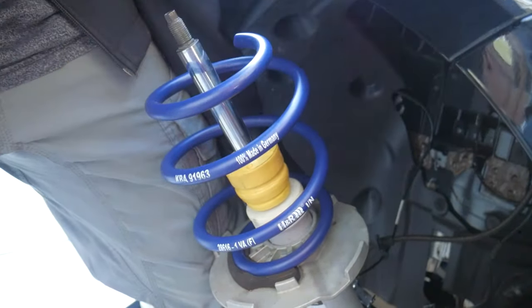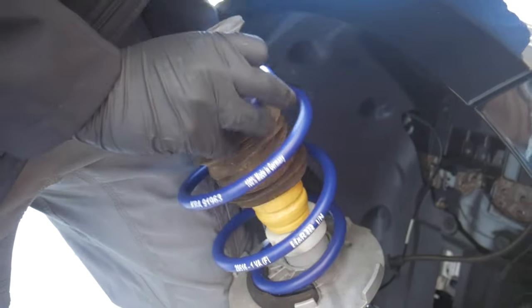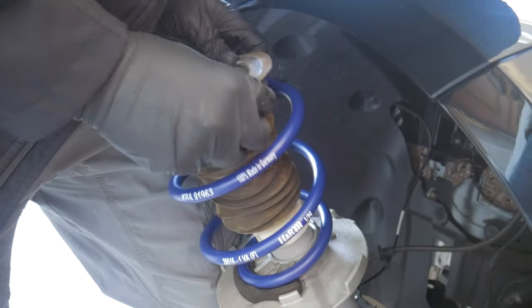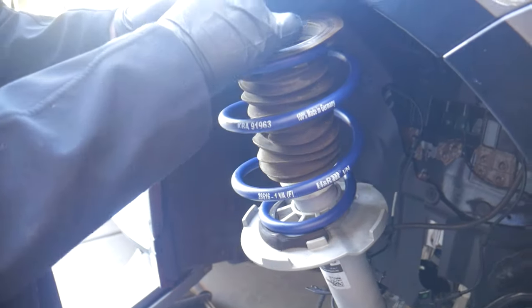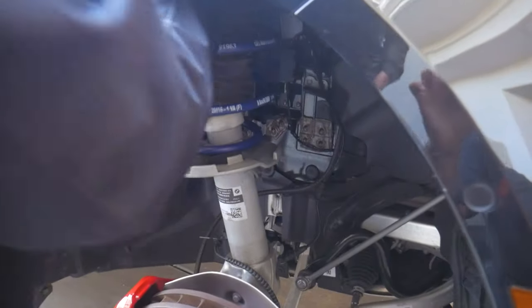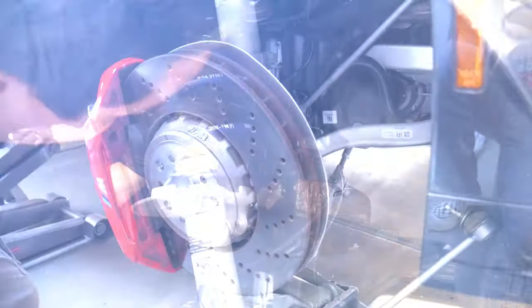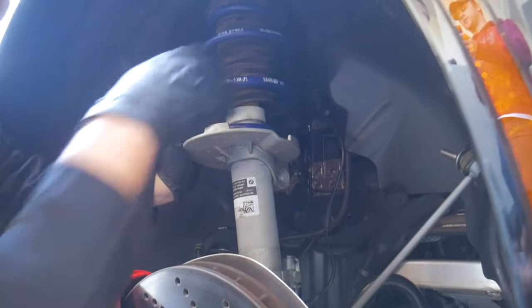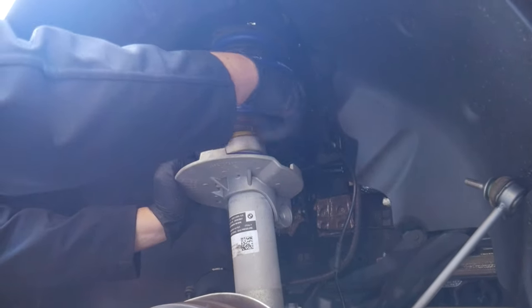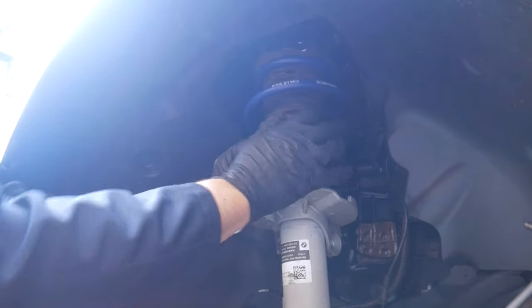Reuse the OEM dust cover, which slides right over the new bump stop and sits on top of the spring. It has a little notched end as well, so everything fits into place nicely. Once that's done, take the entire suspension assembly and re-align it, then reinsert it back into the car. It'll be a combination of wiggling it back into the top and raising the jack from the bottom to lift the assembly back into the strut tower.